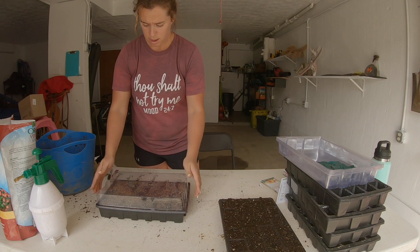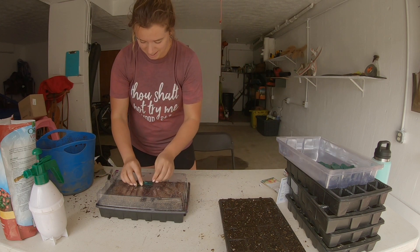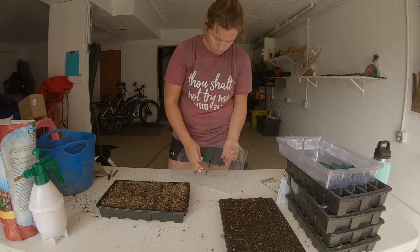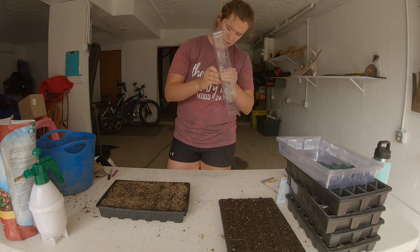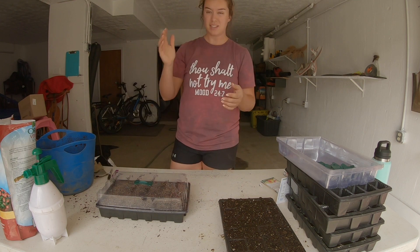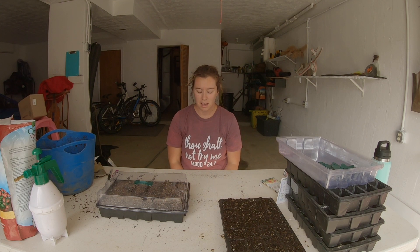That's it — I'm going to put this on top and put it on a heat mat. These little vents on the humidity domes let more or less humidity in and out. I'm going to keep it closed because I want it to stay really moist in there right now.